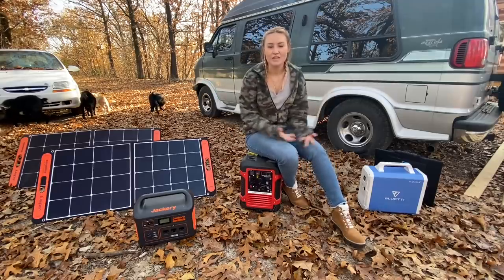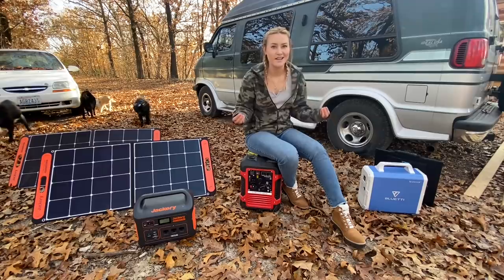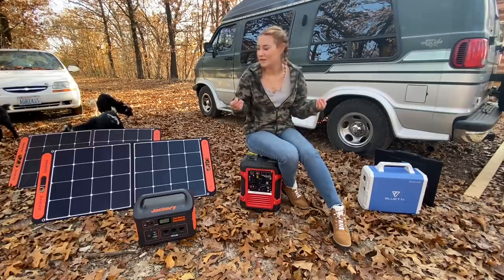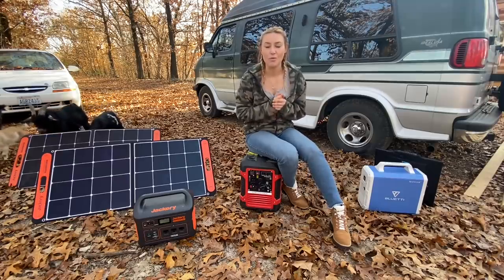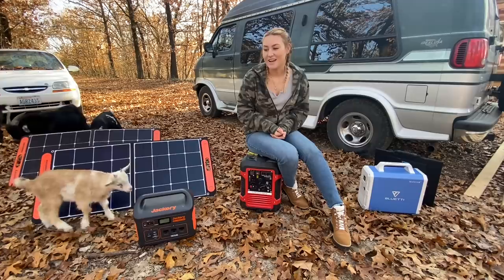So right now I just wanted to let anyone wondering know how I'm powering all of my electronics inside the van. I hope this helped you guys, or at least satisfied your curiosity. I have a really busy day today — I'm working on something really special and you guys will see that in the next day or two, so I hope you're looking forward to it as much as I am.